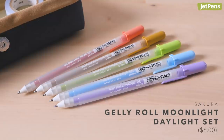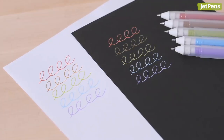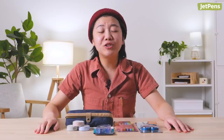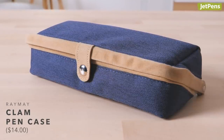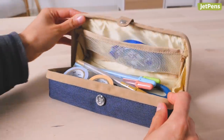Trust us, new gel pens are always a good thing. Sakura Gelly Roll Moonlight Gel Pens feature opaque inks that show up well on light and dark paper. The Daylight Set includes five colors that are easy on the eyes. Of course, you'll need something to hold the entire set. The Reimei Clam Pen Case has a magnetic closure and a roomy interior. When you open it up, the case stays open so you can see everything inside at once.